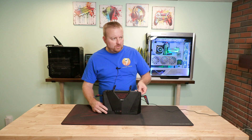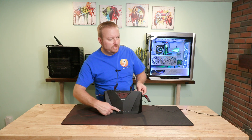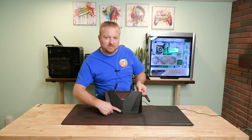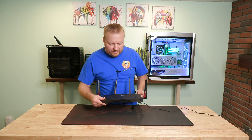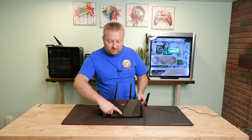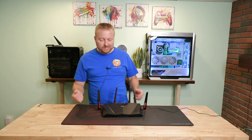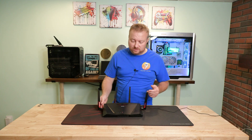Right now we have all the lights on, and this one is actually red — it doesn't really look red on my screen, but it is. We have the power, the 2.4, the 5 GHz, and the globe which means internet, but it's red, so it's not getting a connection to the internet.